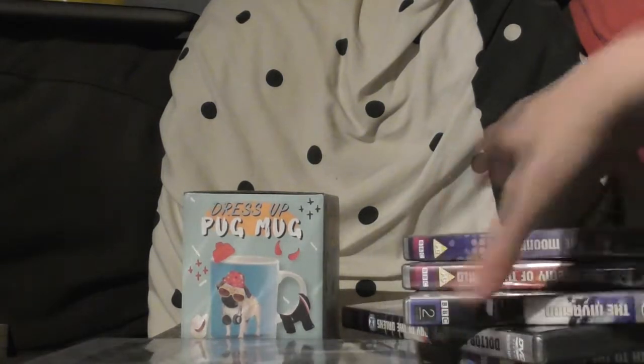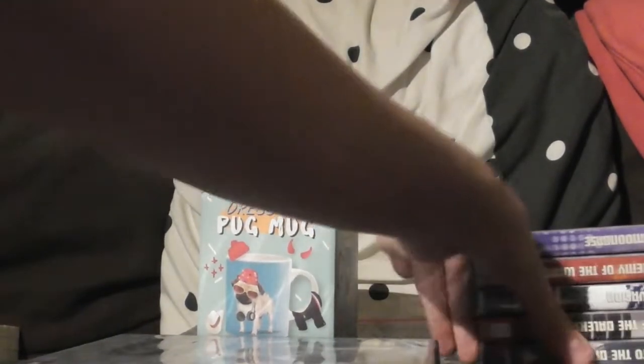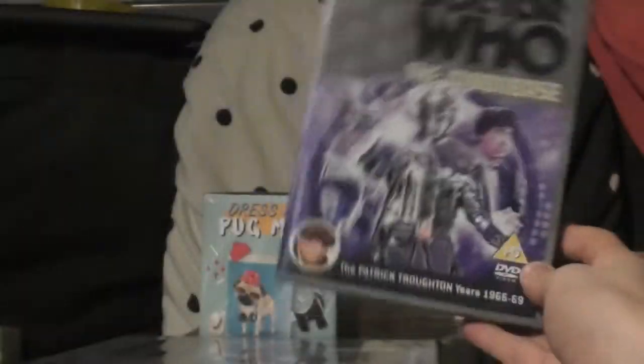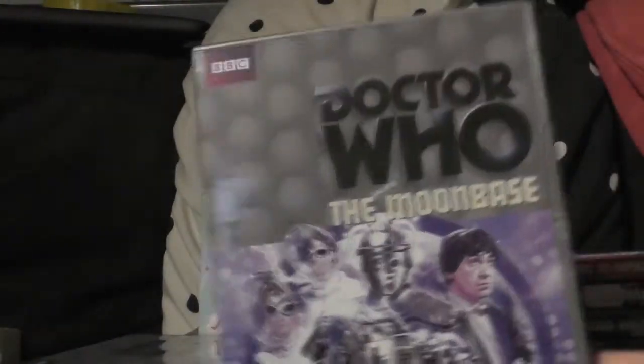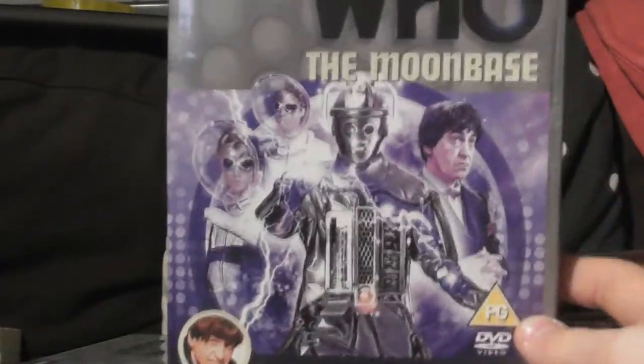However, it's not as good as the next one I've got, which is The Moonbase. Just look at that cover art — it's brilliant, that's the best cover out of all of these. I watched it just today.